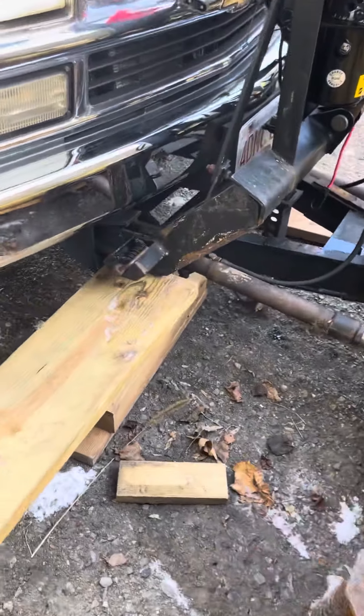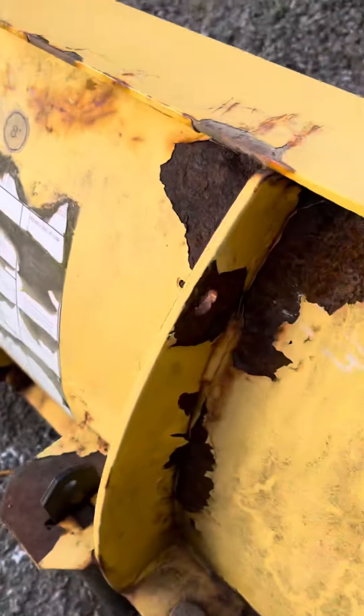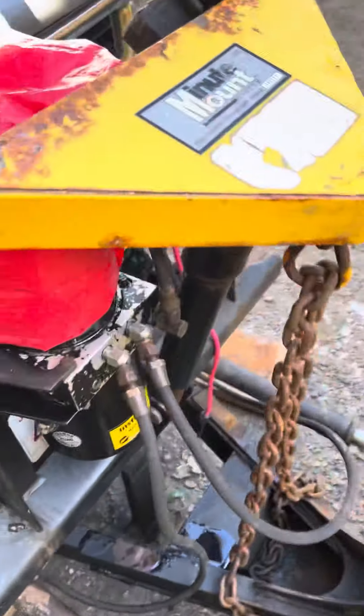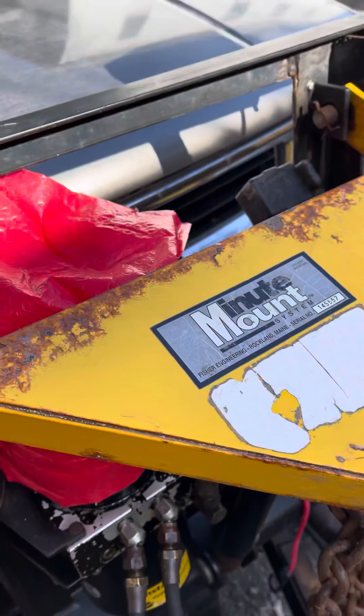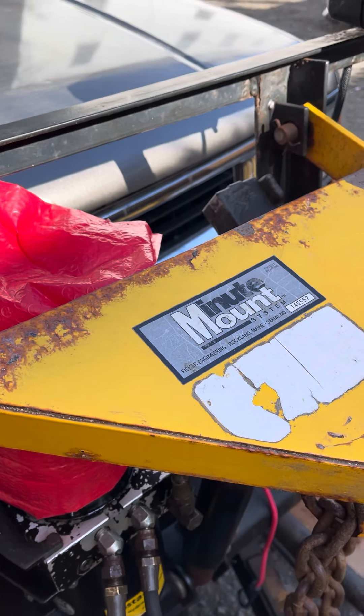Hello, this video is about putting on a Fischer 8.27689 in a Minuteman 1 system, seal number 145557.